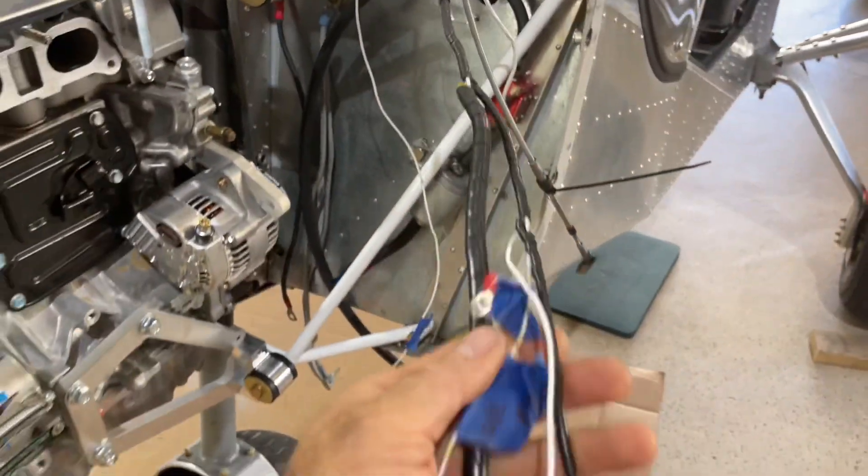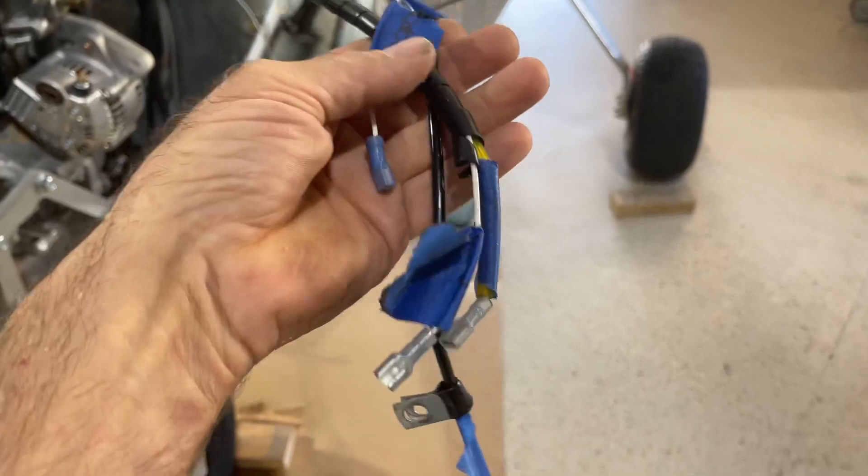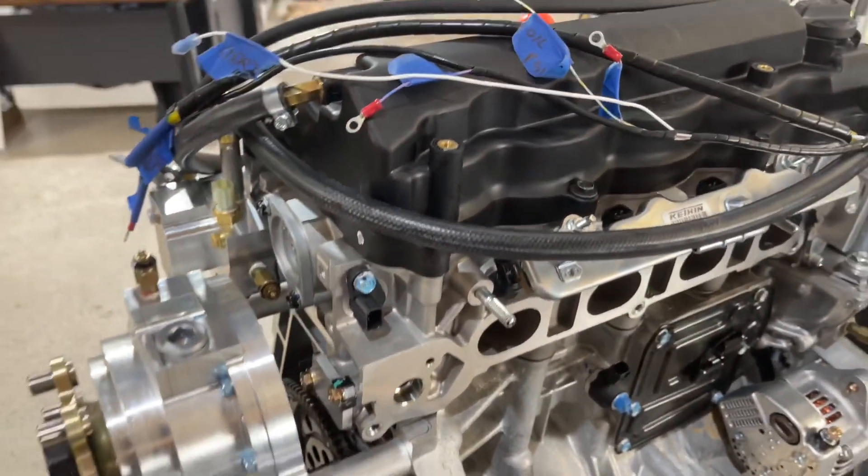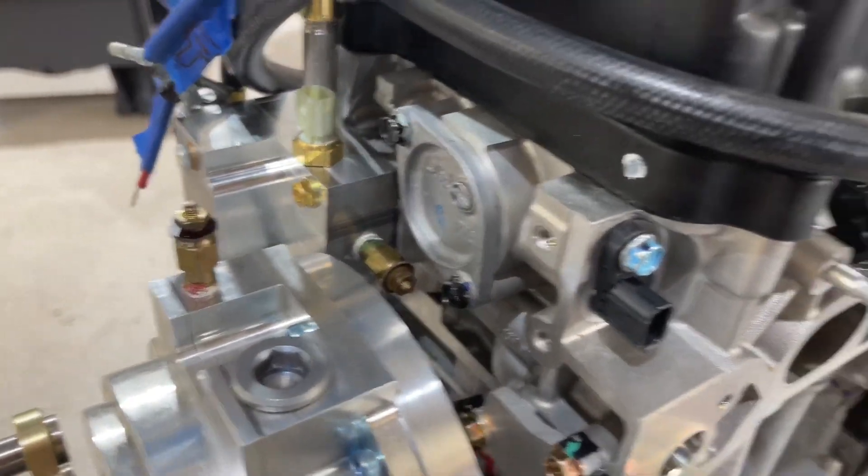The next step: this airplane had a sensor harness. We marked the wires earlier in the previous video, so we're going to unbundle that and route the wires to the different sensors — like the gearbox, coolant, and so on.